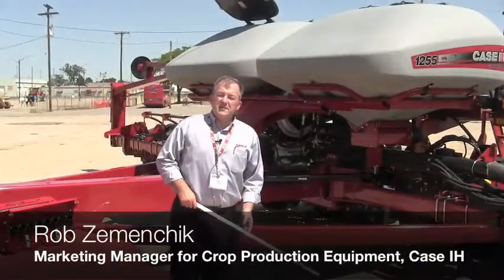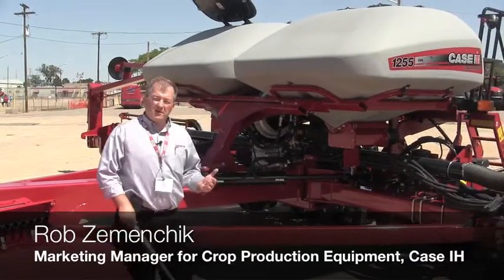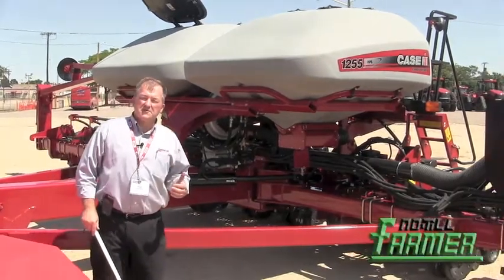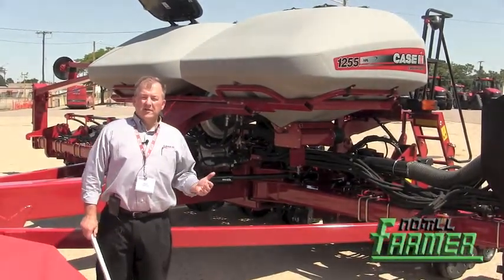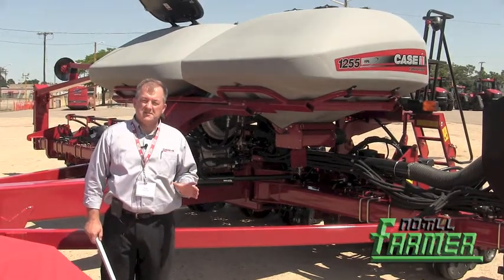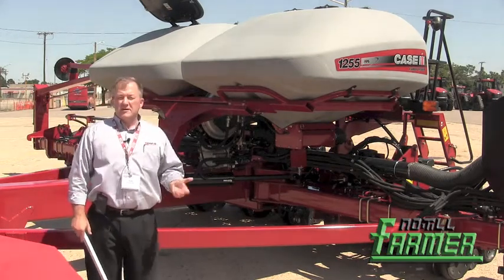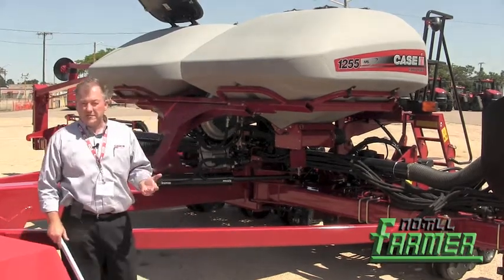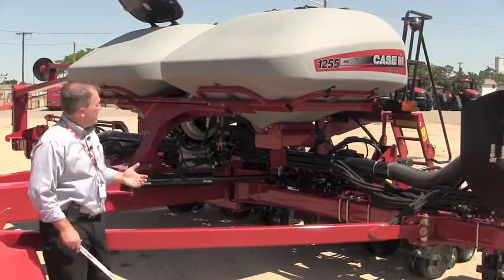The model year 2014 5 Series Case IH Early Riser Planter features an all-new design bulk fill system. Growers have told us that with seed treatments today, as well as high population environments, it's important to seal the entire system. Bulk fill and air came into the market several years ago, but as populations have evolved and seed treatments have advanced, we've had to evolve with it. Some of the changes we've made for this year include the following.